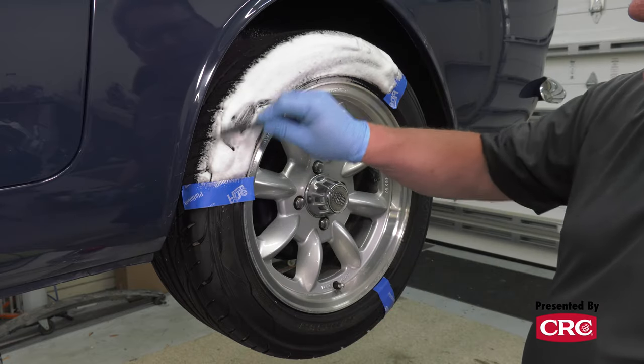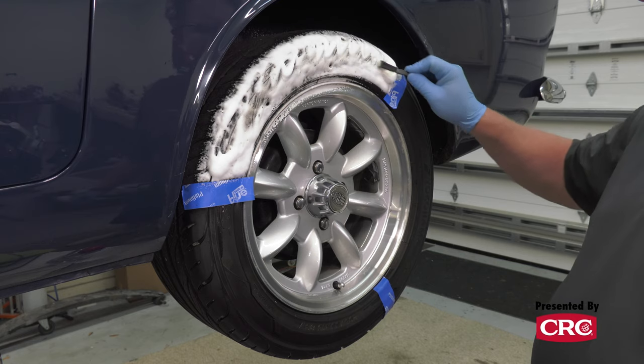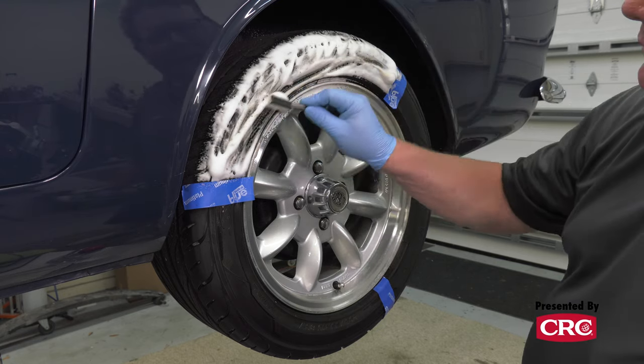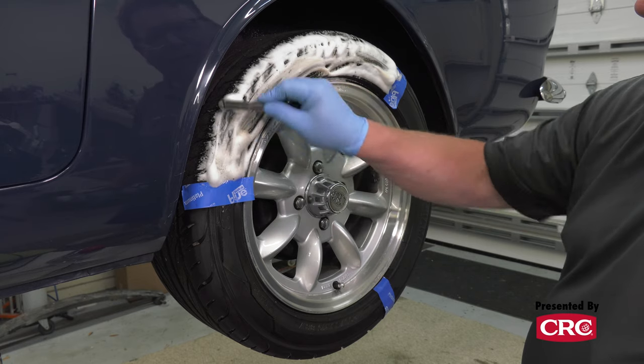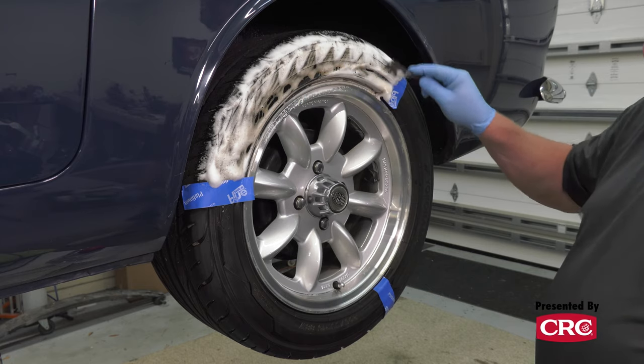I do agitate it again - nothing serious, I'm hardly working here. Just getting a little bit of agitation to get between the letters. You can see immediately how it goes from white to brown as it picks up all that dirt and takes all that old gunk off of there.